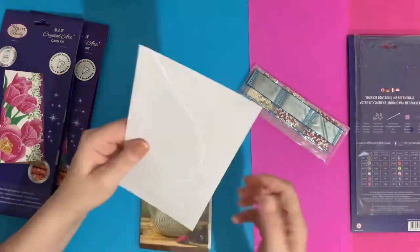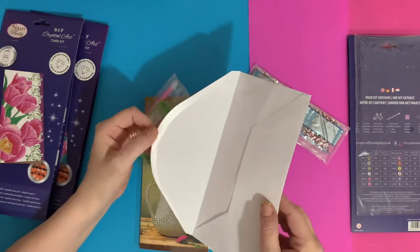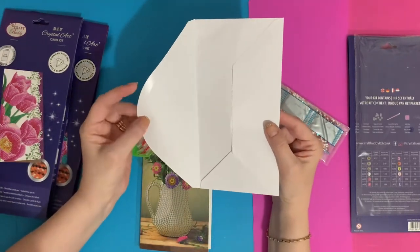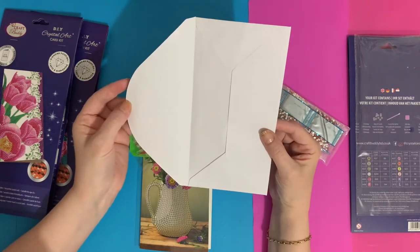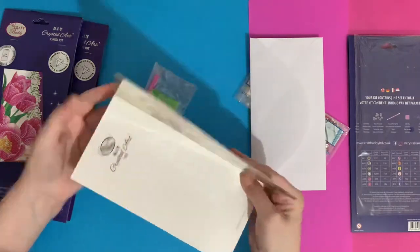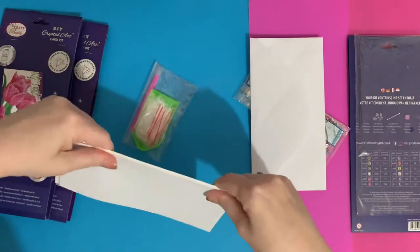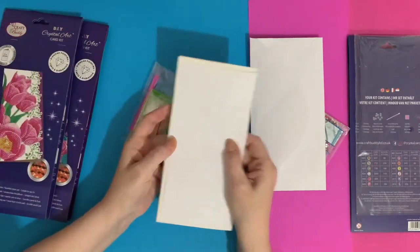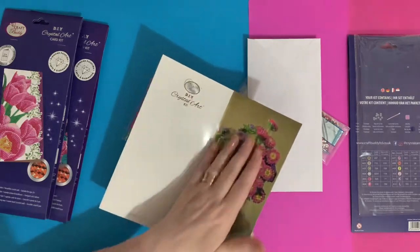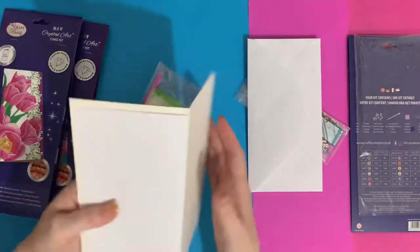You get a nice quality envelope with this — you won't be seeing through it. It's a gummed envelope, but at the moment I'm using stickers rather than licking envelopes with COVID. Another tip: when you post your card, put your insert face-inward inside the envelope so you're not ruining any of your beads, drills, or gems if it goes through a postal machine.